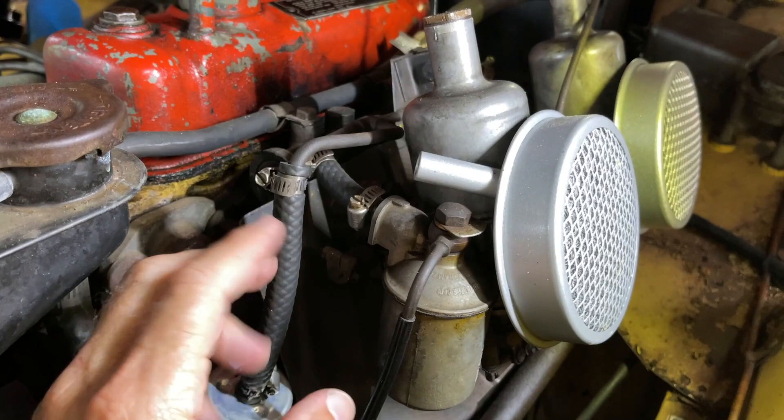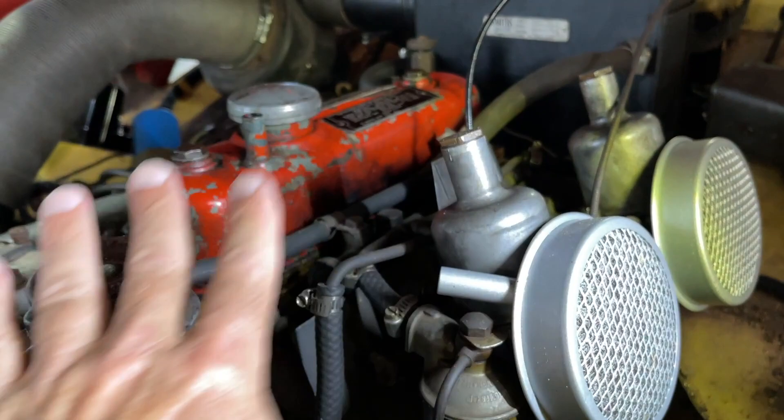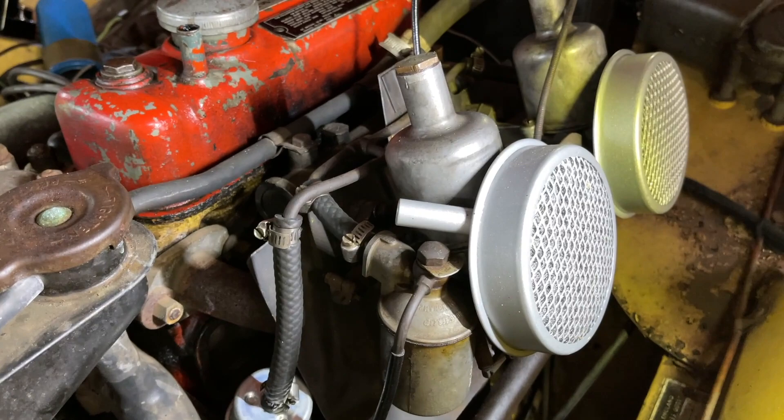In today's video I want to talk about these H1 carbs — this is the BugEye basic carburetor setup. These two little inch-and-an-eighth carburetors on a 948 engine is what we have here, but it's really the same even if you have bigger carburetors, and even on a big Healey with the HDH it's a very similar system.